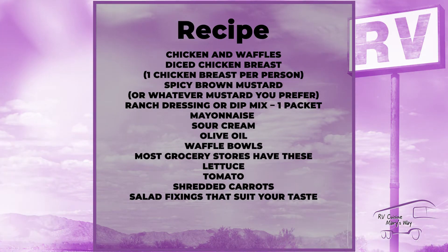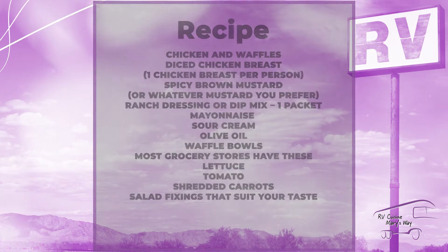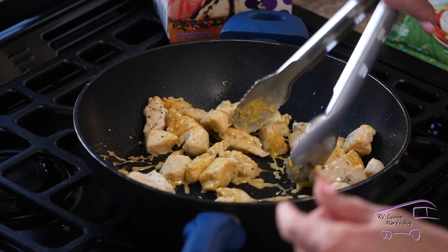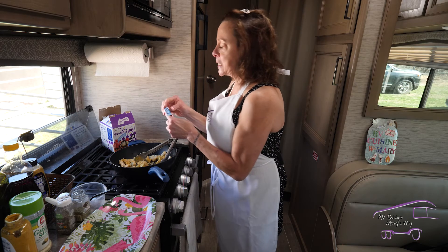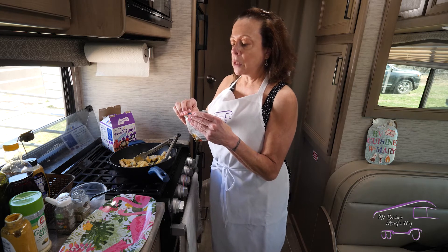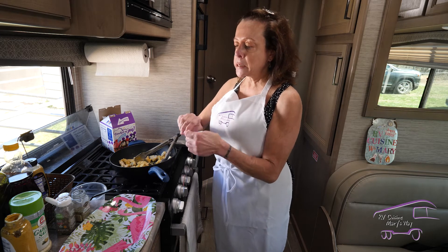Turn the heat up and get our chicken nice and hot. While the chicken's heating, I'm going to take the rest of my ranch dressing packet — I only used a little bit of it — and I'm going to make the dressing for our salad.